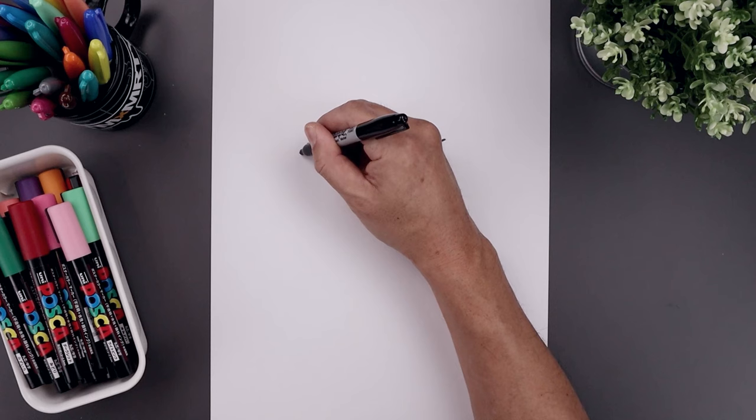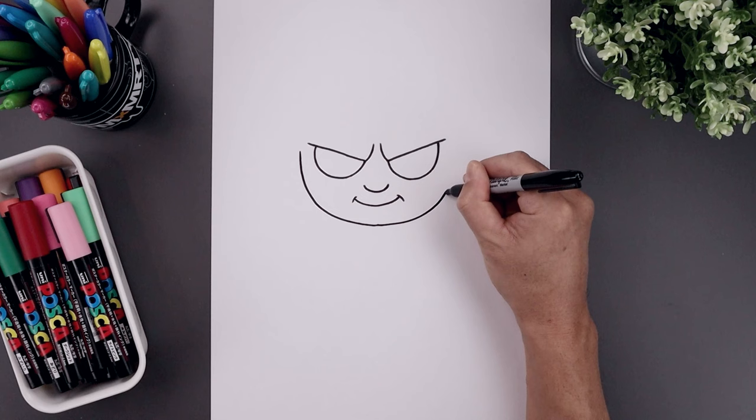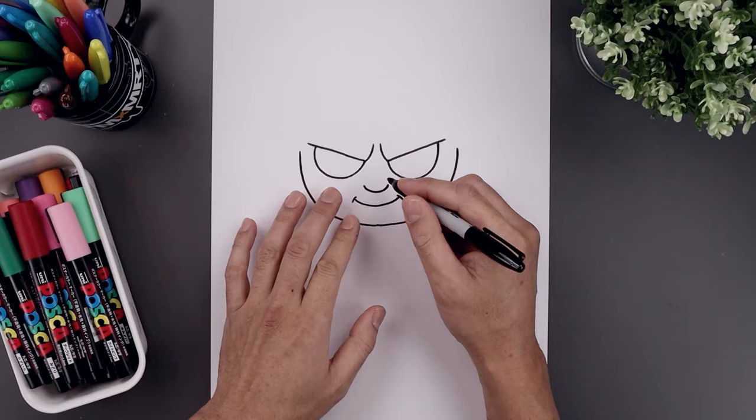Now before we get into the details of the mask, let's draw the bottom half of the head. From the outside of the left eye, let's step out. I'm just going to curve this down and bend that in towards the chin just underneath the mouth. We'll go across and then bend that back up on the right.